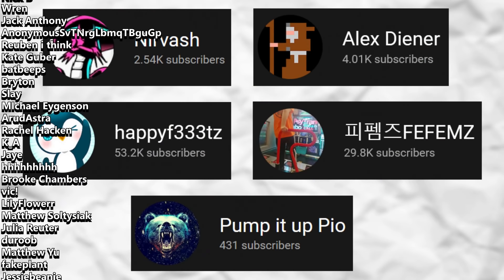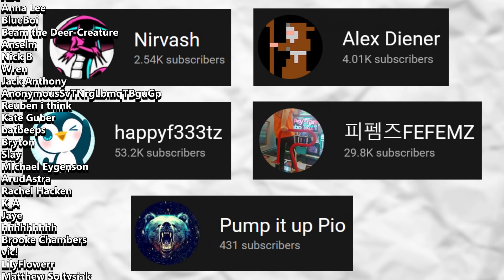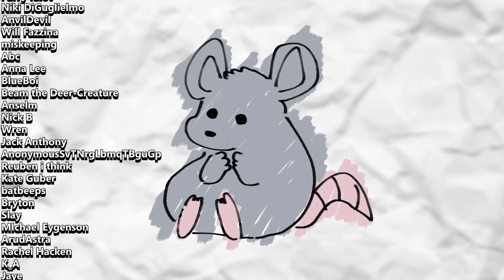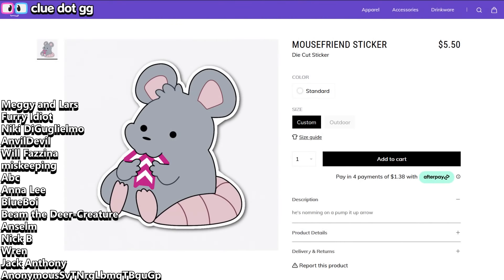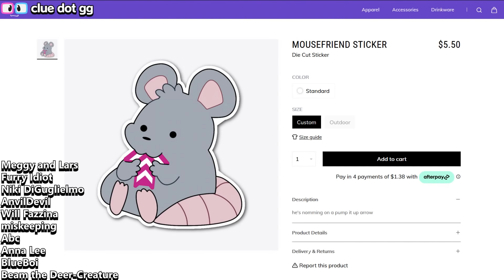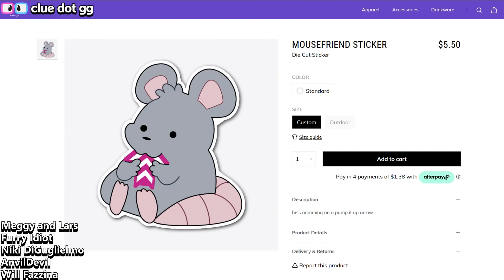Thank you to all my friends and family that helped out with this project. Thank you to my lovely boyfriend Luke, who probably did as much work on this project as I did. Thank you to everyone on Patreon — you guys have been keeping me alive for so many months and it really means the world. I want to shout out a couple of YouTubers: Nirvash, Alex Diner, Happy Feet, Fefems — and Pump It Up Pio, definitely. Gotta watch Pump It Up Pio. This guy plays like 20s — he always labels them 'no bar,' and that's not wrong, but it's because he can't reach the bar. He's too small. It's absolutely bonkers. You gotta watch it.